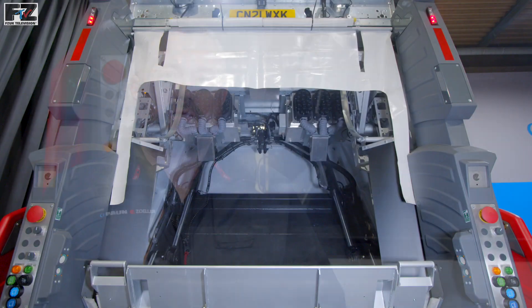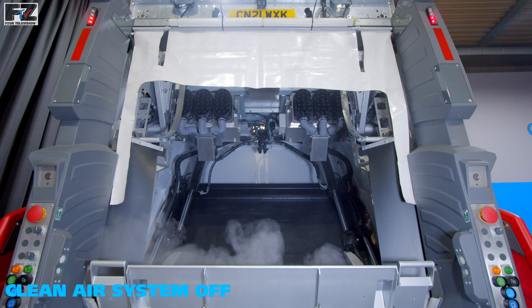The Clean Air System from ZOLA has been specially designed to protect the operatives from dusts, moulds, particulate matter and viruses released during waste collections.